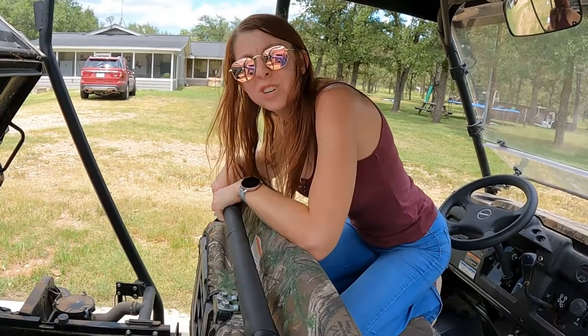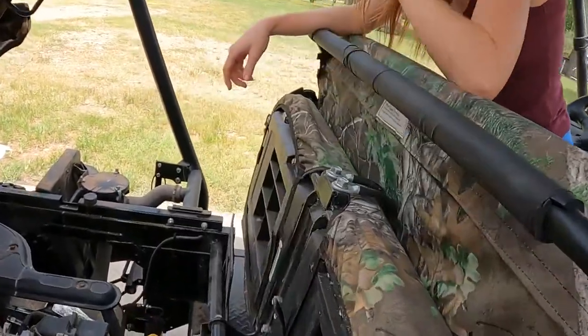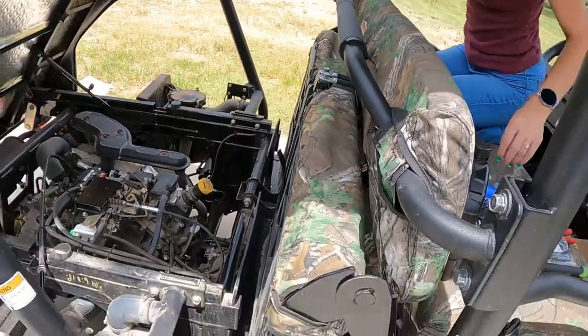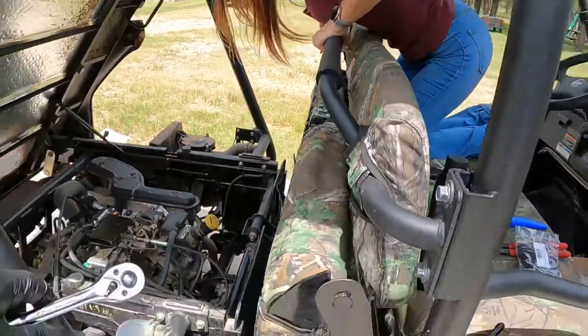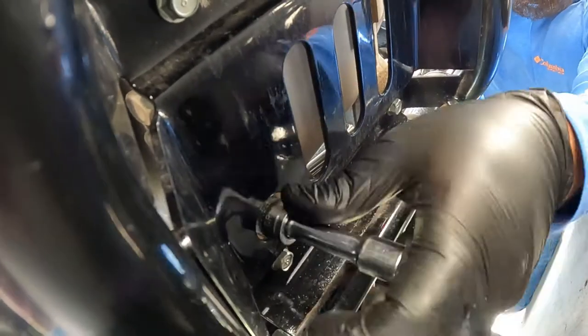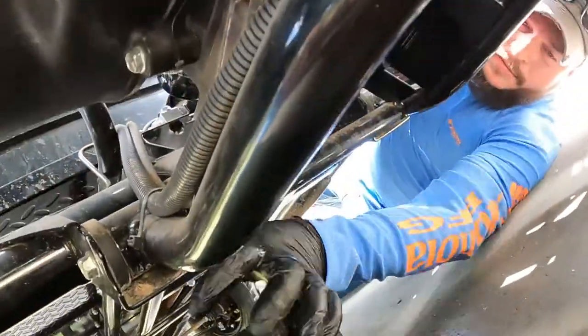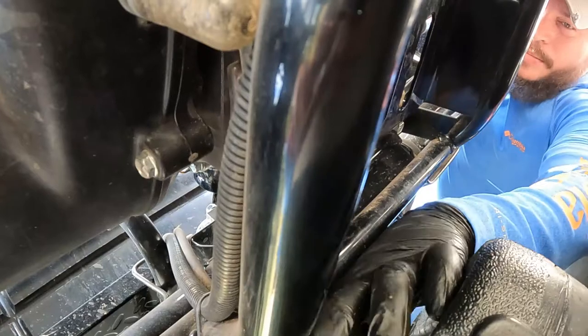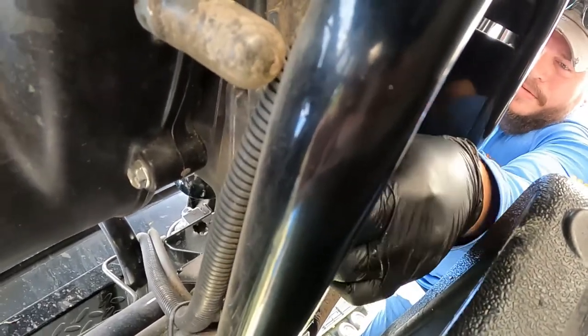First thing we've got to do is drain the old oil out. I'll get underneath there and pull that plug. I've already got a little pan below. You want to make sure you get your oil pan positioned. You can see the 14-millimeter drain bolt right here — go ahead and break that loose. It was pretty loose already — I like to get it hand tight before pulling it.